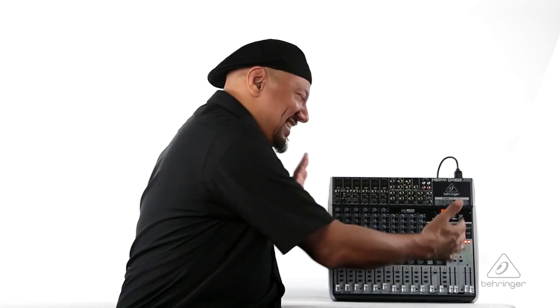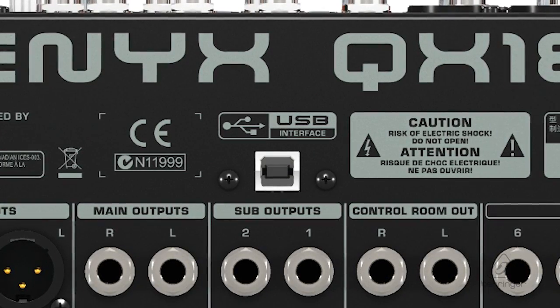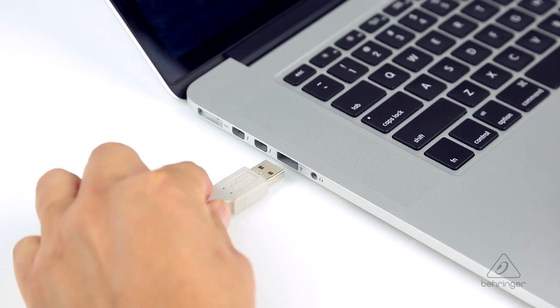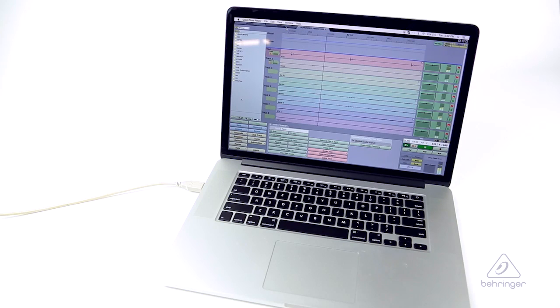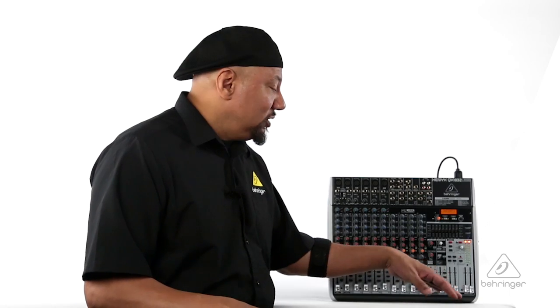This mixer does a lot and it's not very big. This USB port is really handy — it's bi-directional audio. Traction software comes free with this mixer so you can start your DAW path. You can have audio going to a DAW from the two mix, or have it coming back for break music. Bands on break — you've got to have music to play.